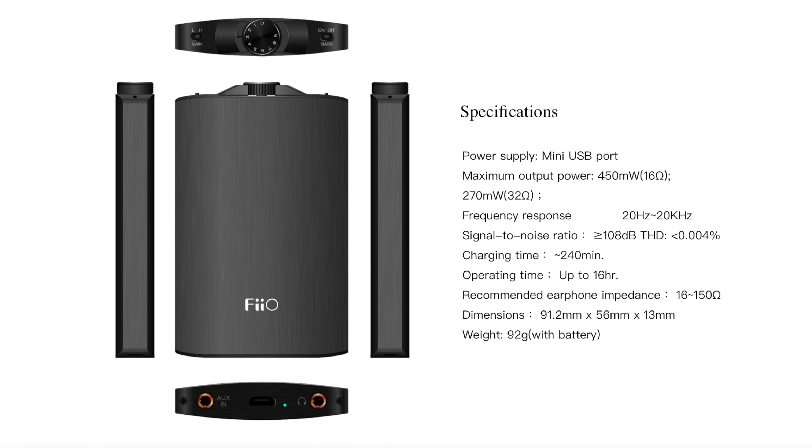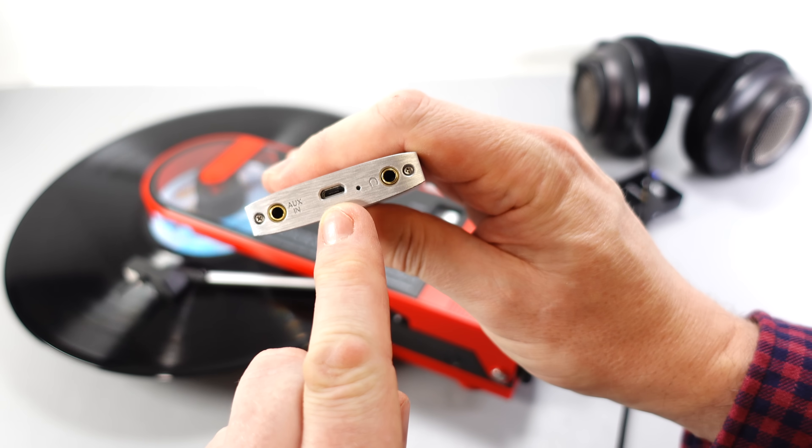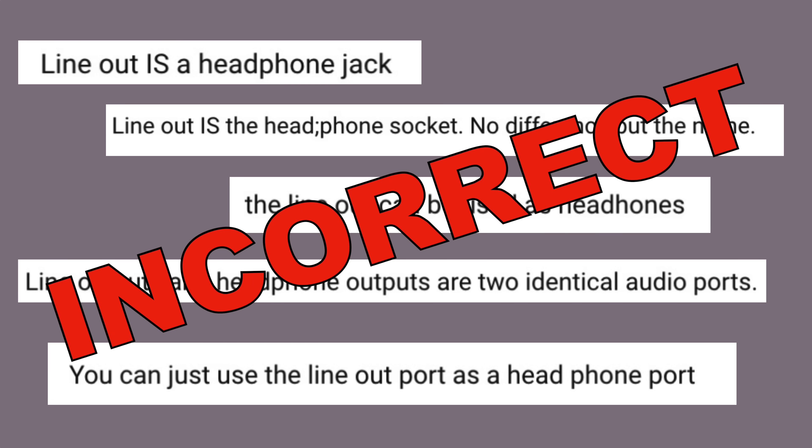By the way, the headphone amp I'm using is the Feo A3 — I don't think they make this one anymore, and it charges via micro USB, which would probably be USB-C nowadays. But there you go. That's all I wanted to say: line out is not headphone out, and don't let anyone tell you that it is. Thanks for watching.